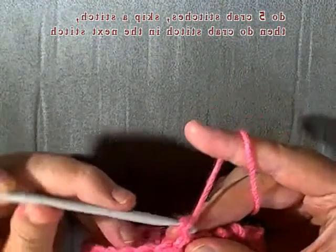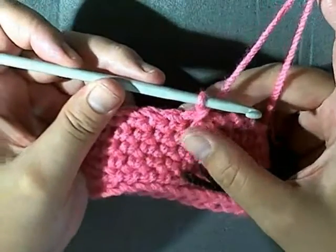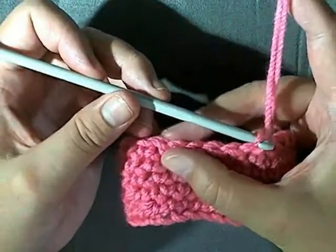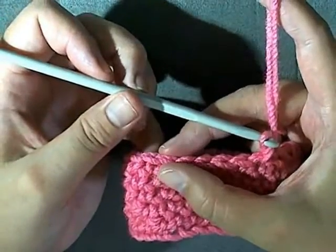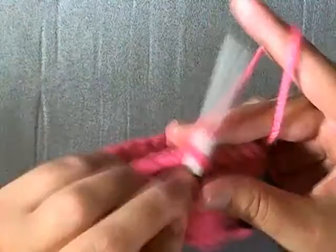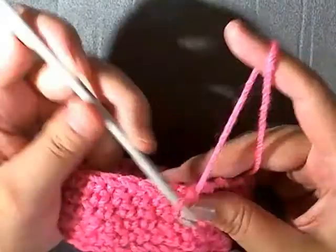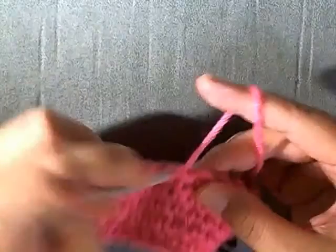Do five reverse single crochets normally in each stitch, and then on the sixth one just skip one stitch and work it into the next. Skip a stitch and it will reduce your rim slightly and prevent it from getting that stretched look.